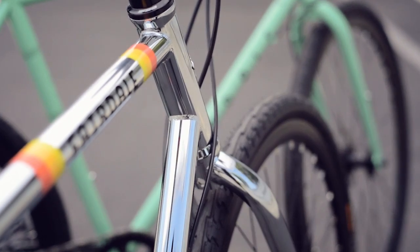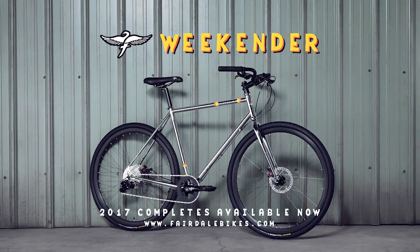The Weekender Archer comes in five sizes ranging from extra small to extra large. It's available now in sea green or chrome.